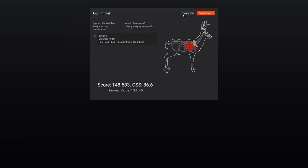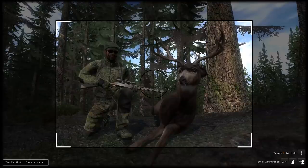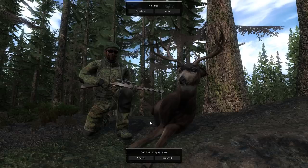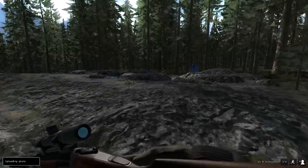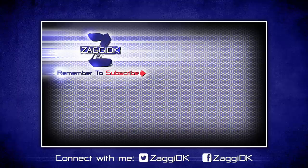Let's take a trophy shot and end the hunt on that. Thank you guys so much for watching. I really hope you enjoyed my little quick show-off of this brand new double barrel rifle — it really has my recommendations so far. Good luck hunting guys.